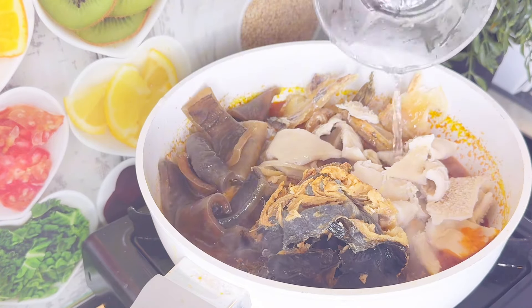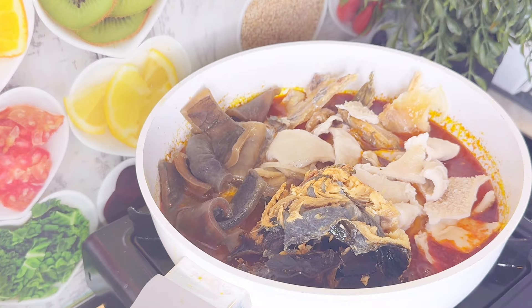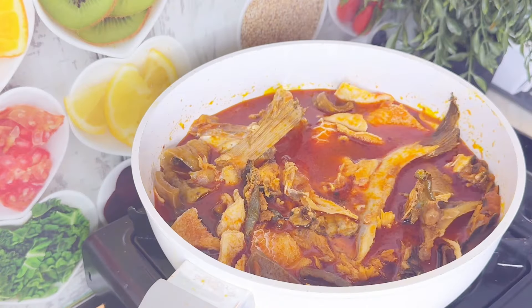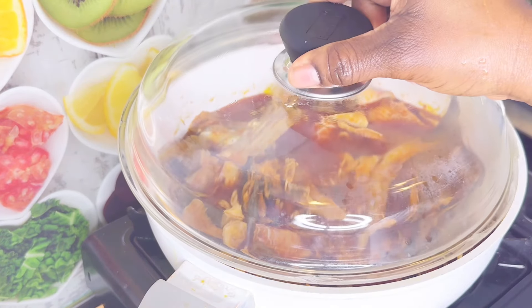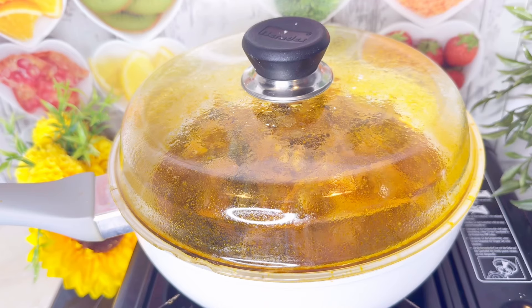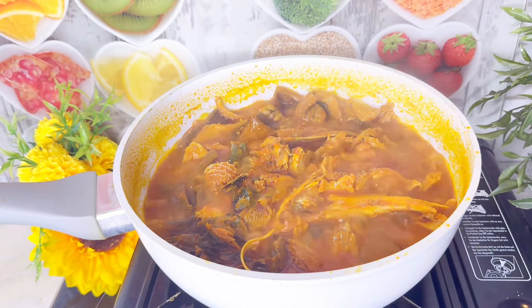For all my proteins I'll be using catfish, shaki, pomo, and stockfish. After that I'll just add a little bit of water so that everything will cook. I'll cover it and allow it to boil until all my proteins are soft.